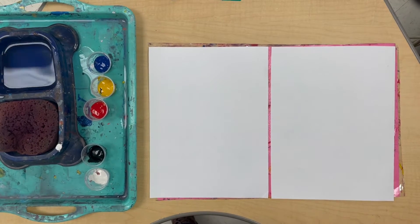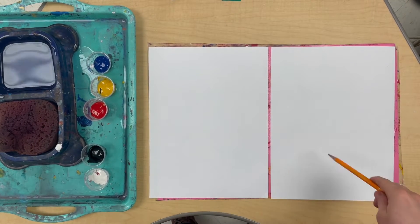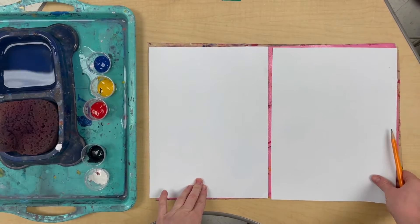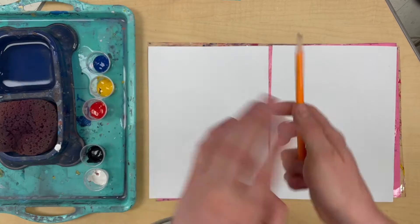All right friends, let's start our art. The first step is to grab your two pieces of paper. You can put them both on your paint place mat like this, and you're gonna start with one and you're gonna trace your hand with a pencil.